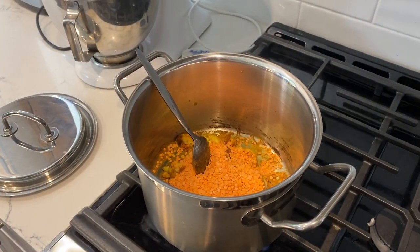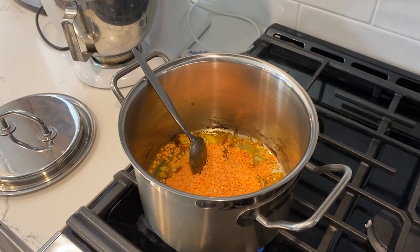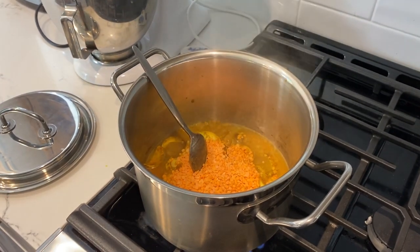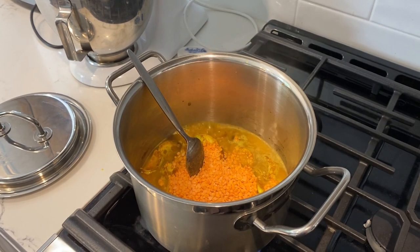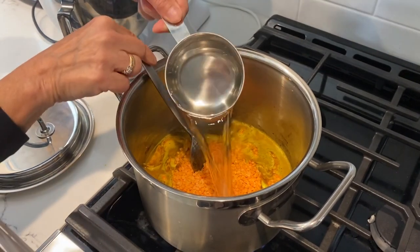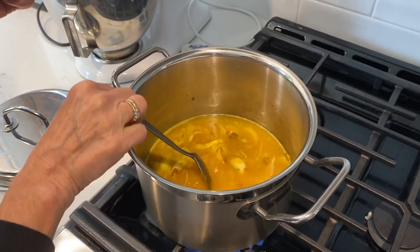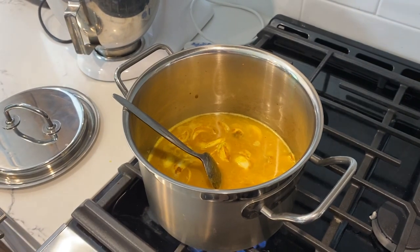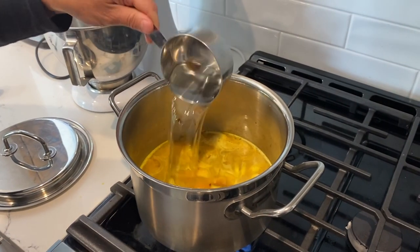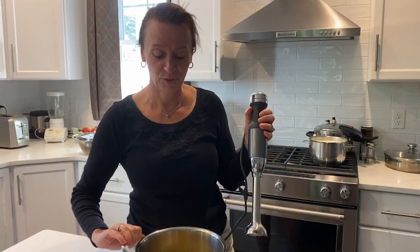Of course you need to add water — for one cup of lentils you need about three cups of water. I might even need a couple more; I don't want the soup to be too thick. That's the fourth cup, and we're going to let it cook for about 15 minutes.